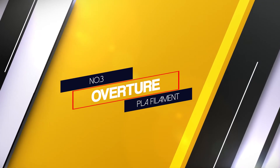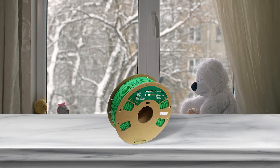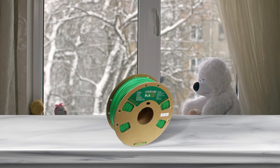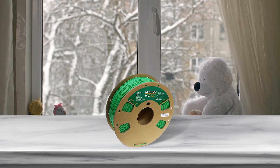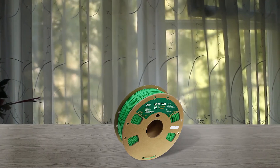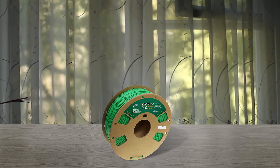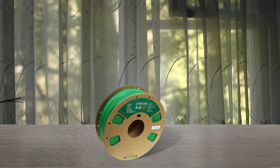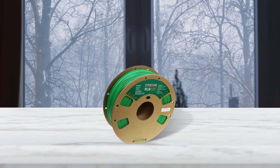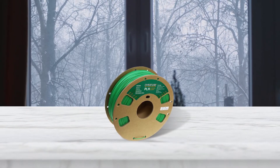Number 3: Overture PLA Filament. As one of the most affordable options in the video, Overture PLA has amazing benefits for its price. Tested at ±0.03mm accuracy, their filament has better than average tolerance and gives more consistent results. It is 5 times tougher than regular PLA filaments and has a higher softening temperature to avoid clogs and jams. All of their products now come on a more environmentally friendly cardboard spool, and with their eco PLA option that recycles waste products from their other PLA lines, Overture is one of the greener filament brands to choose from.